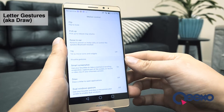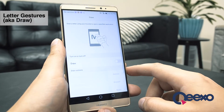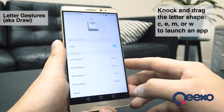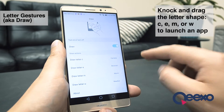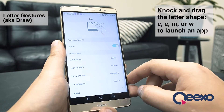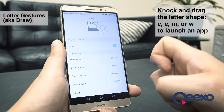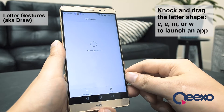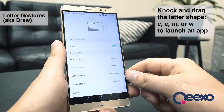The next feature I want to show you is letter gestures. In the settings menu, it's called draw. With this feature enabled, I can draw one of these four letters with my knuckle and quickly launch the associated application. The feature will come with some default applications set, but I can choose to change a single letter to a different app if I'd like. In this case, I'll set M to open messaging. So now, anytime I want to open my messaging, I just draw an M on the screen with my knuckle. And anytime an app is launched with the letter gestures, the back button will return me immediately to my previous task.